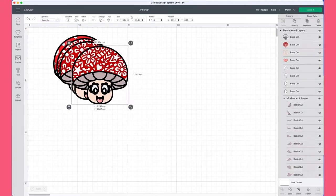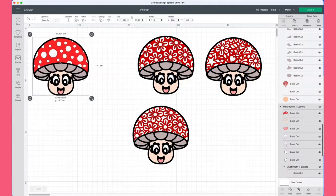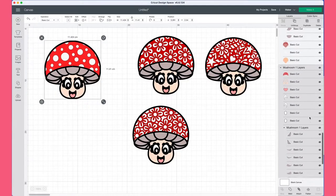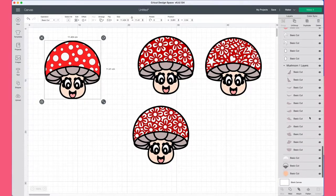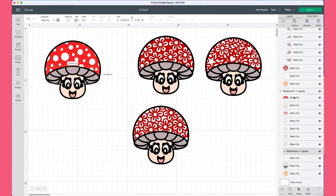I'm just going to resize these so you can see them all on the screen. There are four designs that come in this SVG file. If you start off with the regular mushroom pattern and go over to the right-hand side where the layers are, you'll see every single individual cut that is needed to add colour to this project.